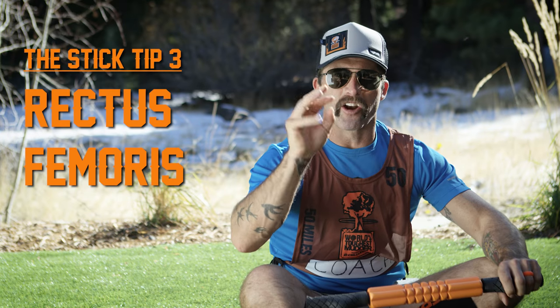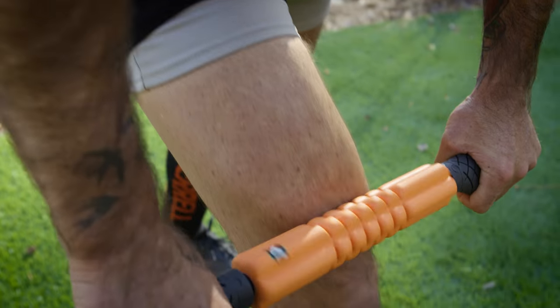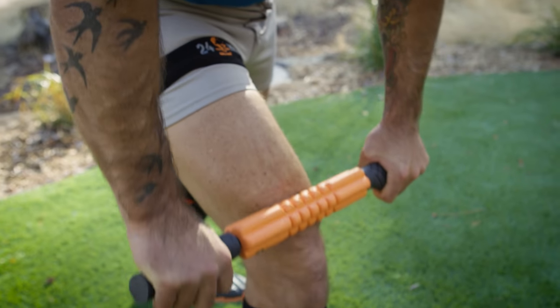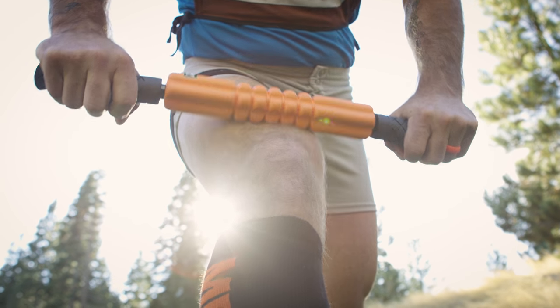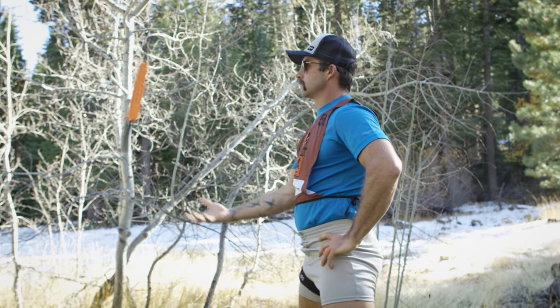Tip three, rectus femoris — that's the top of our quad. This guy's gonna get tightened up throughout the night and start pulling on our knees, so let's make sure we keep it loose. Start just above the knee and work all the way up to our hips, working back and forth in here, staying supple, my muddy friends.